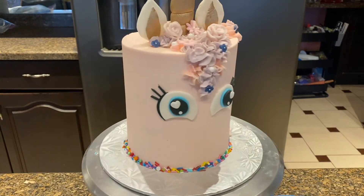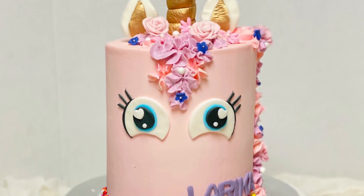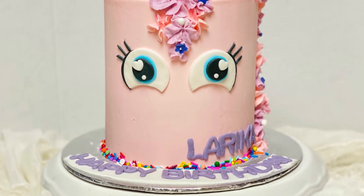We hope you enjoyed this cake tutorial. Don't forget to like, comment, and subscribe. Thanks for watching. Bye!